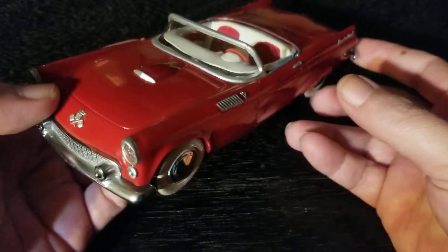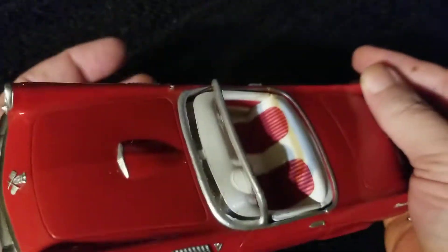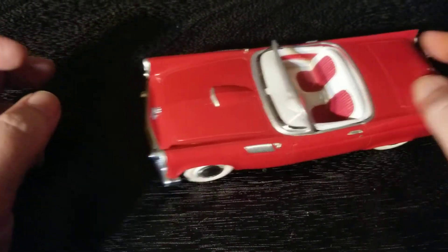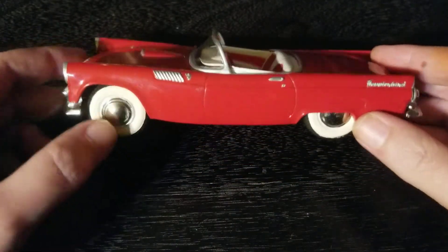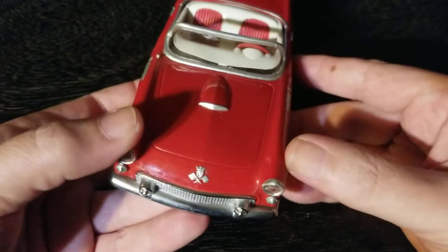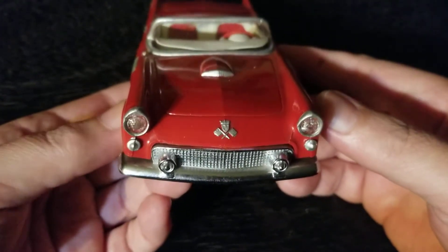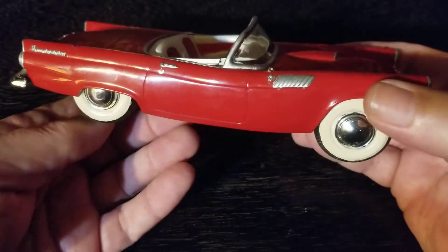Not liking to talk about prices, but it was surprisingly affordable. I love the white wall tires. Just like all the other promo models we have, this car's wheels work really well — it's really solid. It's beautiful, despite being covered in fingerprints and dust and surface dirt. I'll clean it up later.